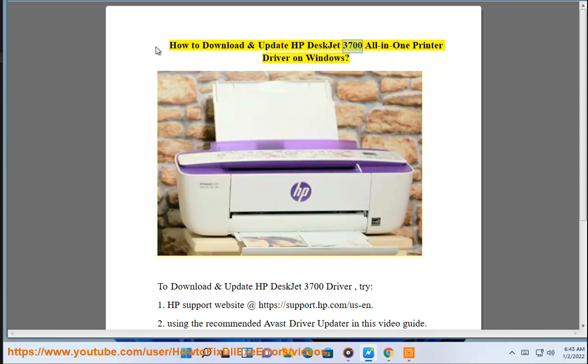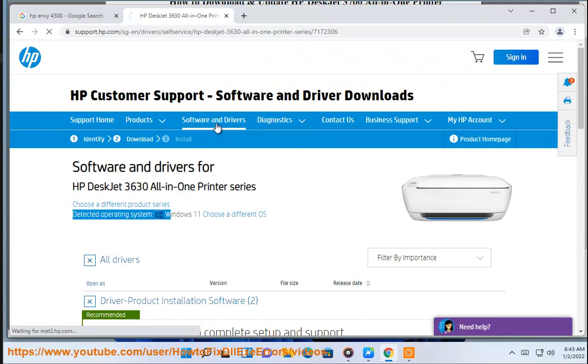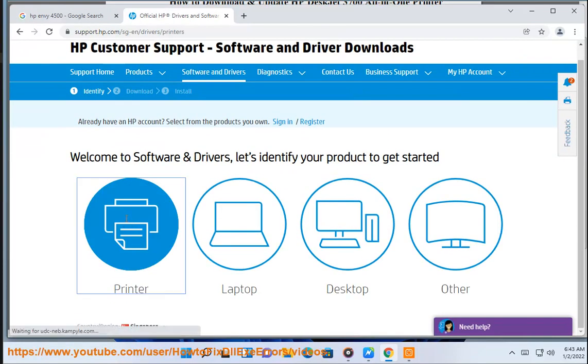How to download and update HP DeskJet 3700 all-in-one printer driver on Windows. To download and update the driver, try: 1. HP support website at https://support.hp.com/us-en; 2. Using the recommended Avast driver updater shown in this video guide.